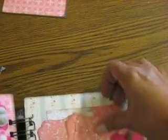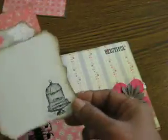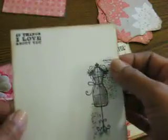And there are three tags in here — this one with the stamped birdcage, this one with the birdie, and then this one with the dress form again. And 'Ten things I love about you.'